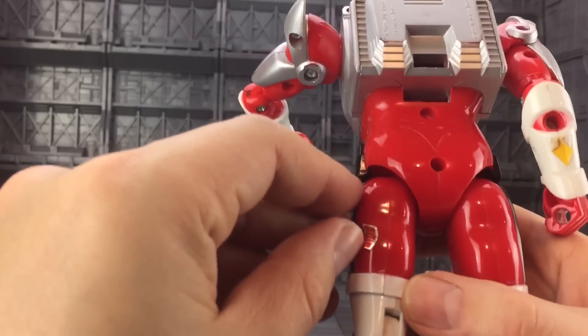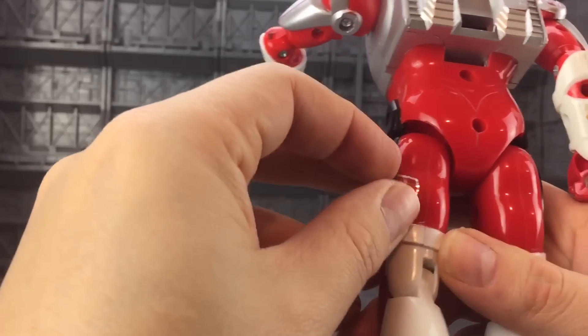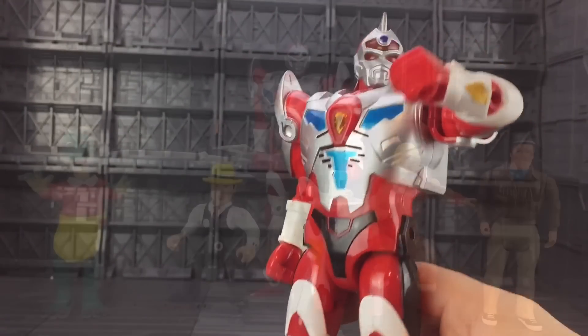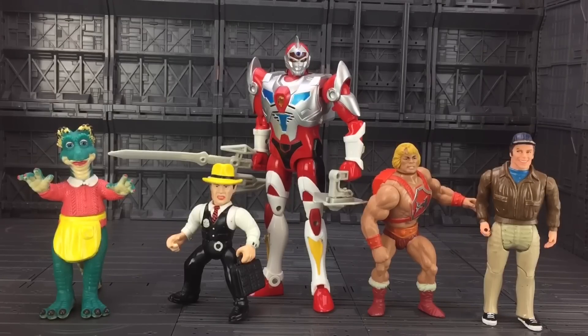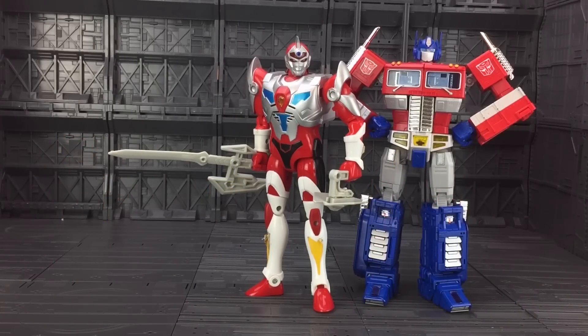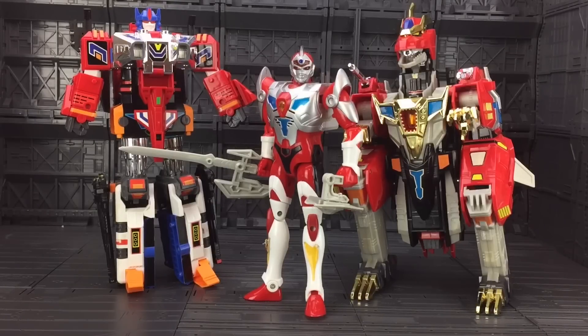And I seem to have got an Autobot logo stuck to his leg - we're combining some franchises there, aren't we? Probably one of the weirdest size comparisons you will ever see. There's some dinosaurs, we've got Dick Tracy, He-Man, Murdoch, and of course Servo himself. Here he is with MP10 Masterpiece Optimus Prime. And here he is with Drago and Zenon - his partners in crime, the two mechs that he can combine with.